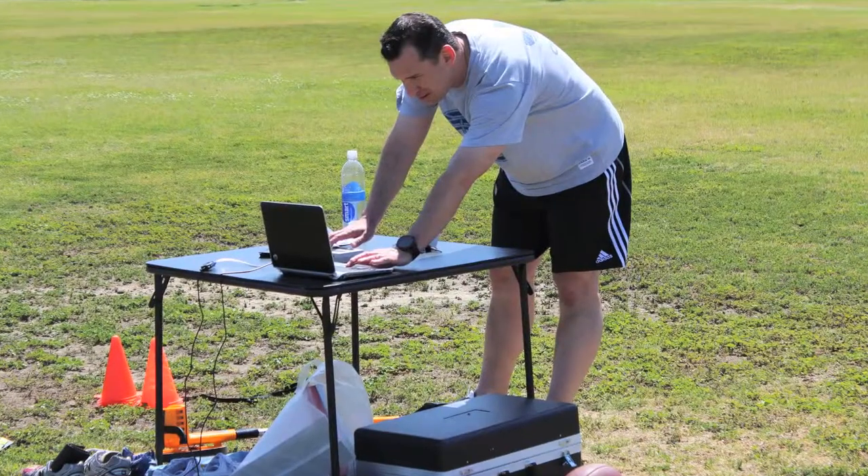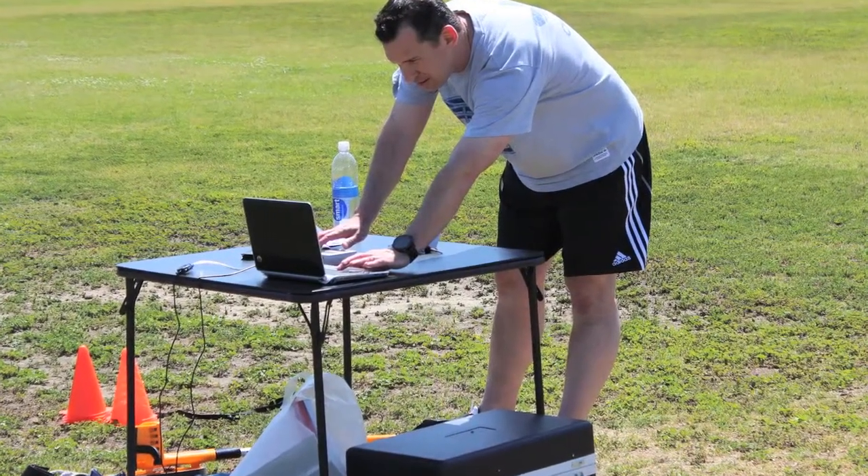So we have my electric eyes here, which is an electric timing system, so I allow the athletes to run through. These electric eyes will capture the times and, using a radio frequency, will shoot back the times electronically into my laptop where I can then analyze their power and their times and go from there.